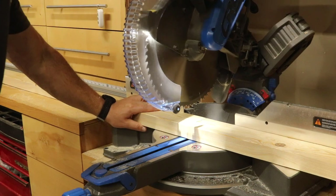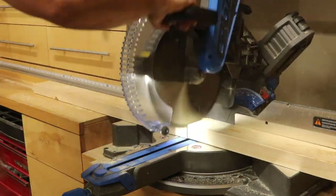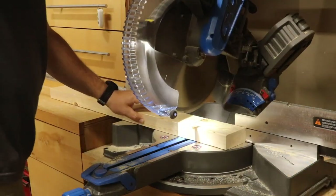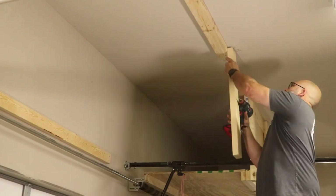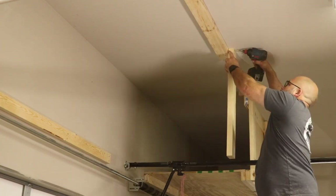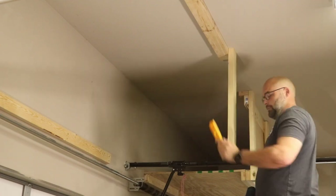Over at the miter saw I cut four 29-inch long pieces from 2x4s. The length of these boards should match the measurement you decided your shelves should be from the ceiling to the bottom of the shelf — these boards will be used as vertical supports. I used 3-inch screws and attached two of these vertical support boards to the ends of the board I just secured to the ceiling.